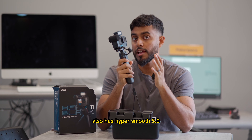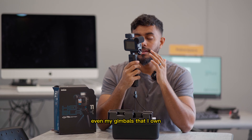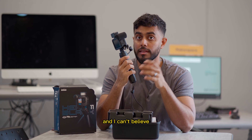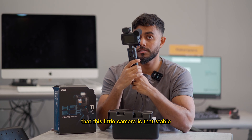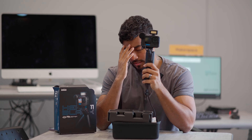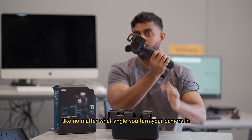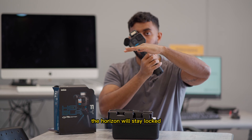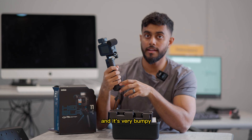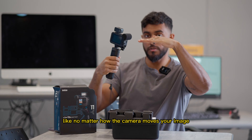It also has HyperSmooth 5.0, which is super crazy stable. Even my gimbals that cost a lot of money are not that stable, and I can't believe this little camera is that stable. It also has a 360-degree horizon lock, which blows my mind — no matter what angle you turn the camera, the horizon will stay locked. That is just insane, especially if you're doing a crazy vlog and it's very bumpy and you're moving around. No matter how the camera moves, your image is going to be straight.